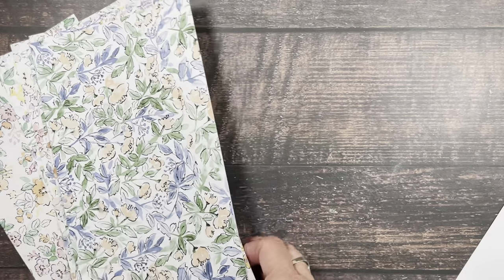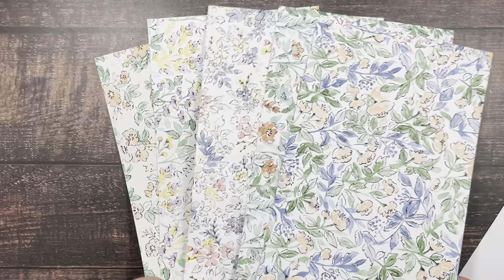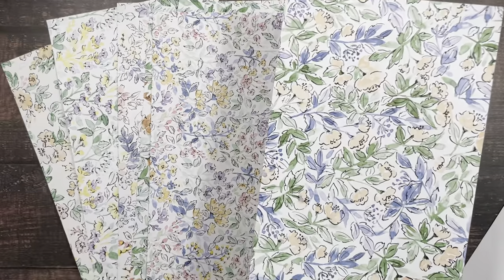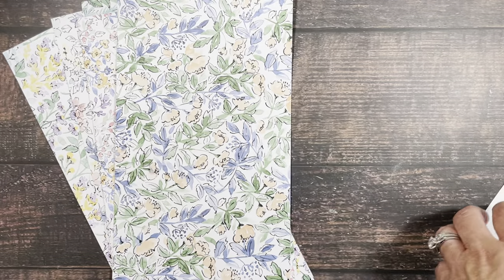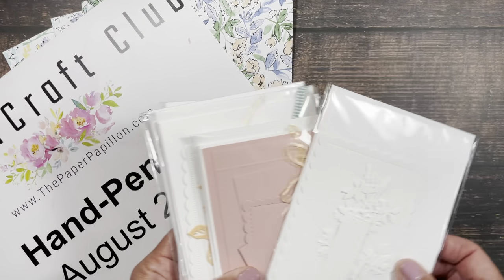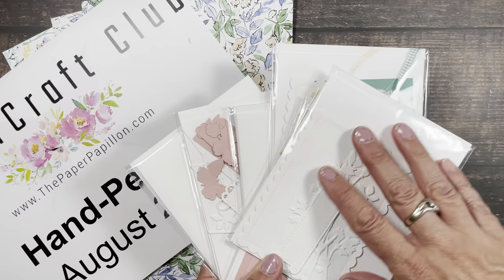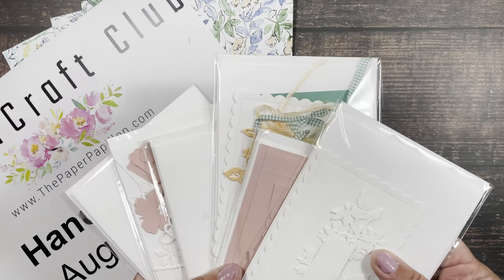The Paper Craft Club consists of twenty dollars in Stampin' Up! current merchandise. You'll get twelve half sheets — twelve six-by-twelve sheets of Hand Penned paper — along with some coordinating embellishments. Your kit will look like this when you get it in the mail. Each of these pieces will be inside the envelope, not inside the cello bag, and then all of these will be inside the cello bag.